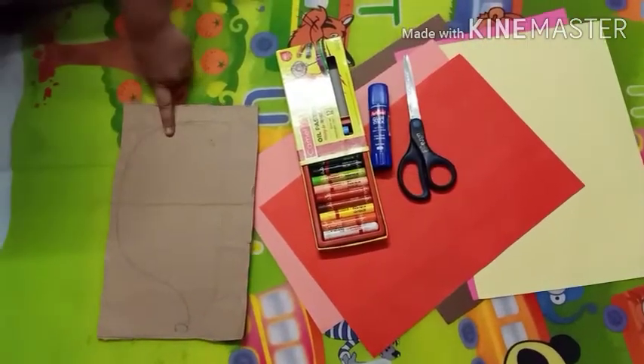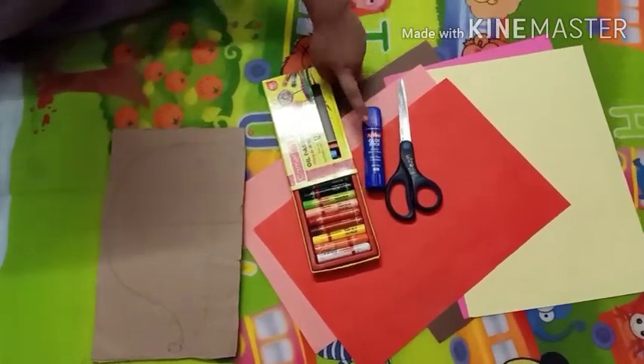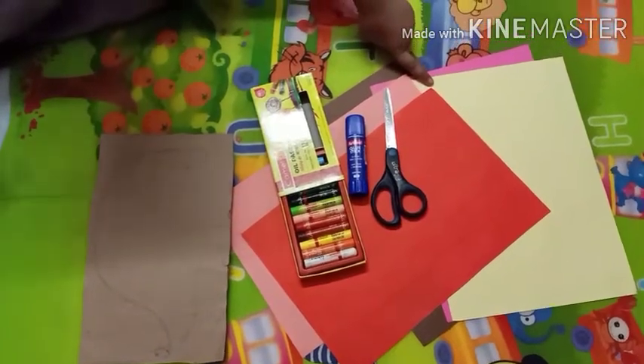You need one piece board, some pastel colors, one scissor, one glue stick, and some colorful marble paper.